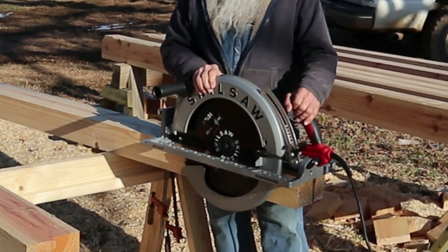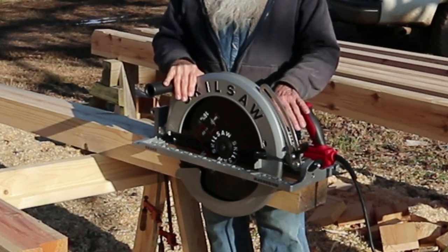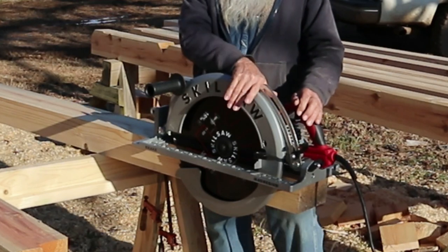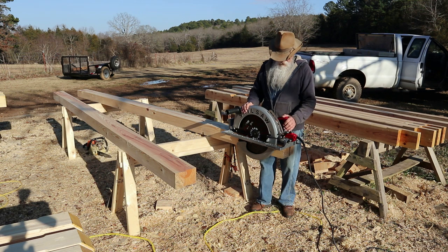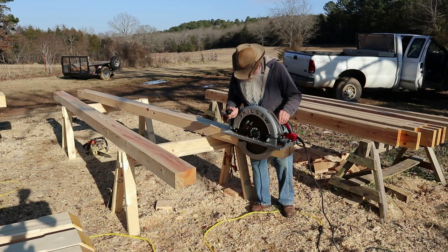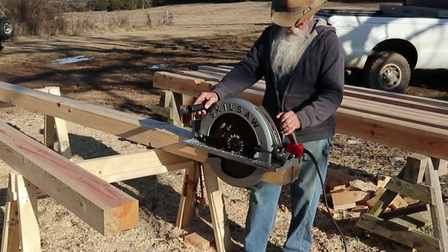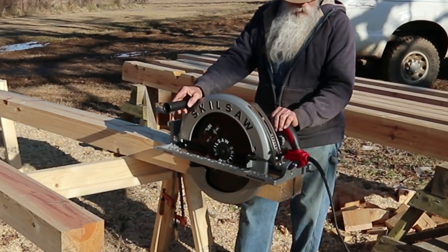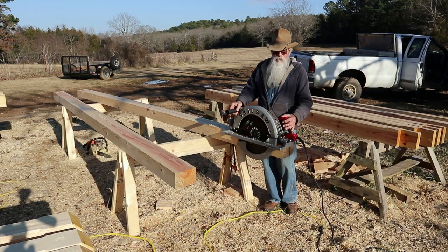I have here my newest addition to my tool family. This was brought to me by a dear friend, Lee. Lee, I want to say thank you, brother — I appreciate it. I have another one; it's a Ryobi. This is actually a Skilsaw, worm drive. The other one is quite a bit heavier than this one, and I like this one because of the weight — it's quite a bit lighter and it does a really good job cutting. So Lee, thank you, buddy.